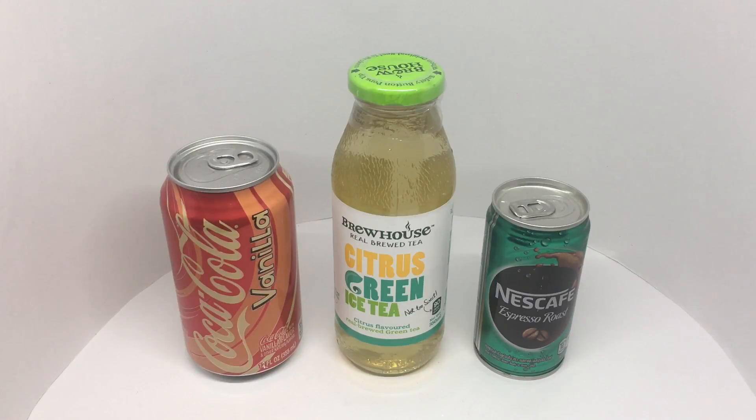And 150 rupees, or about two dollars or so. Out of these three, let's try and guess the cheapest one — it's the 60 rupees or 80-cent one. The products are: Nescafe espresso roast, a citrus green tea, and Coca-Cola vanilla. Out of these three, which is the cheapest one?